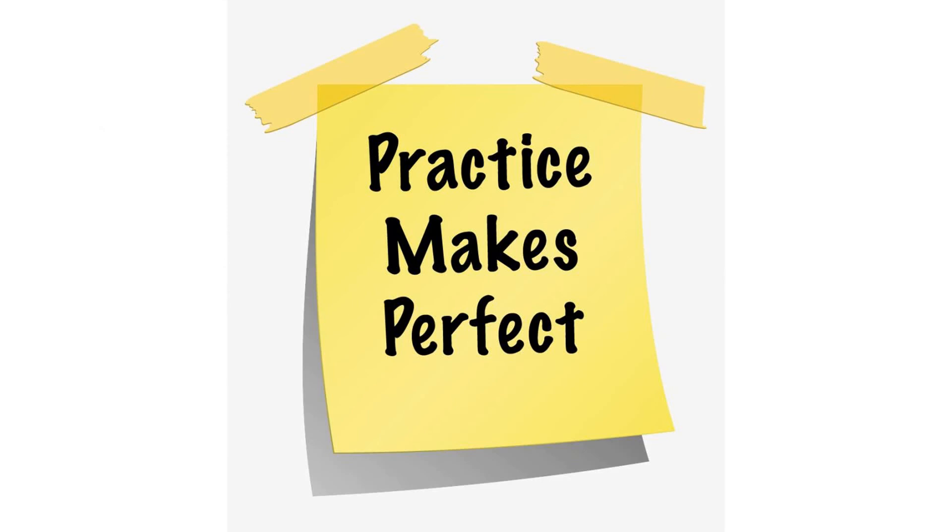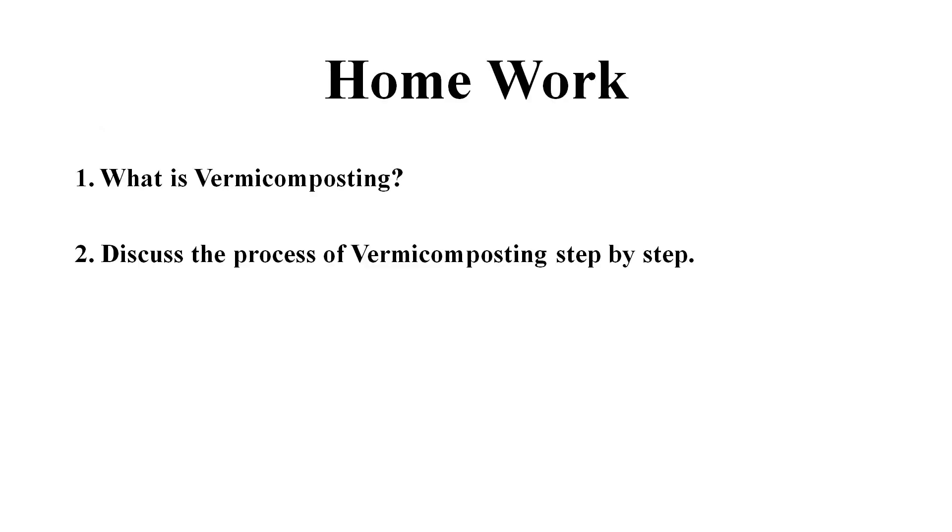Practice makes perfect. Students, these are some homework questions that you need to solve at home. I hope that you will answer these questions correctly. Thank you.